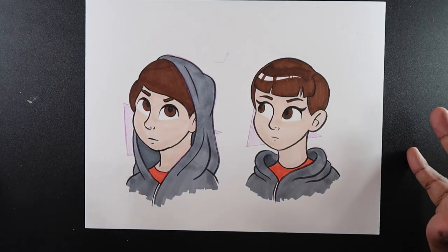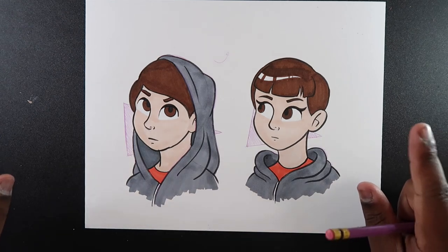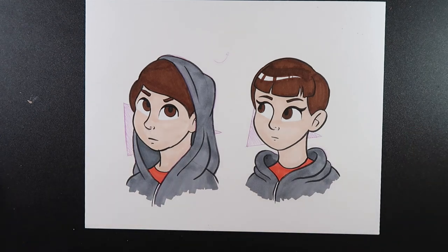So that's my video on drawing hoods. If you liked it and found it useful, give it a like and a comment, subscribe if you haven't, and tap the notification bell so you never miss an upload. I'll see you in my next video.